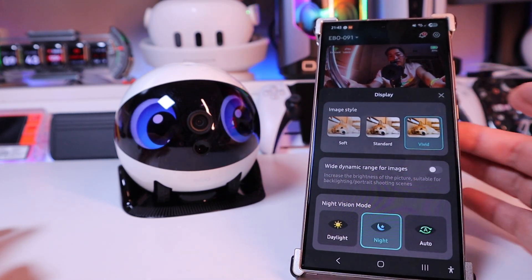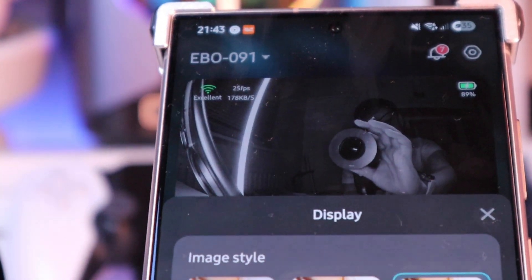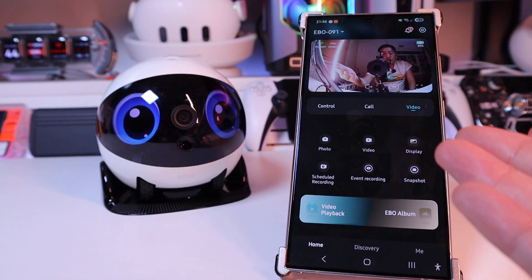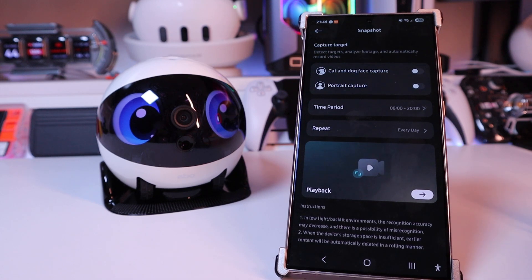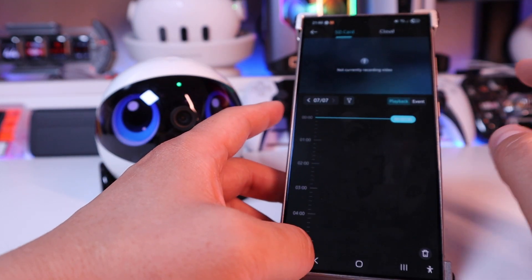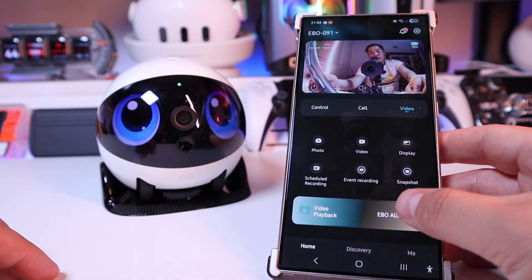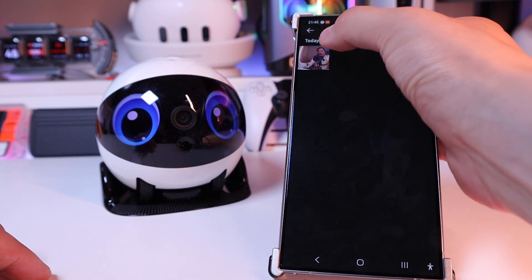Auto night — let's actually switch to night. Wow, look at that — horror film, black and white! It's capable of doing night vision as well. So I guess when you're away on holiday, you could do schedule recording, event recording, snapshot — cat and dog face capture, portrait capture, time period, repeat every day, playback. If you click on video playback, it shows the time of day when it was recorded — SD card, cloud, etc. And on the Ebo album, we've got one photo and the manual video recording as well.